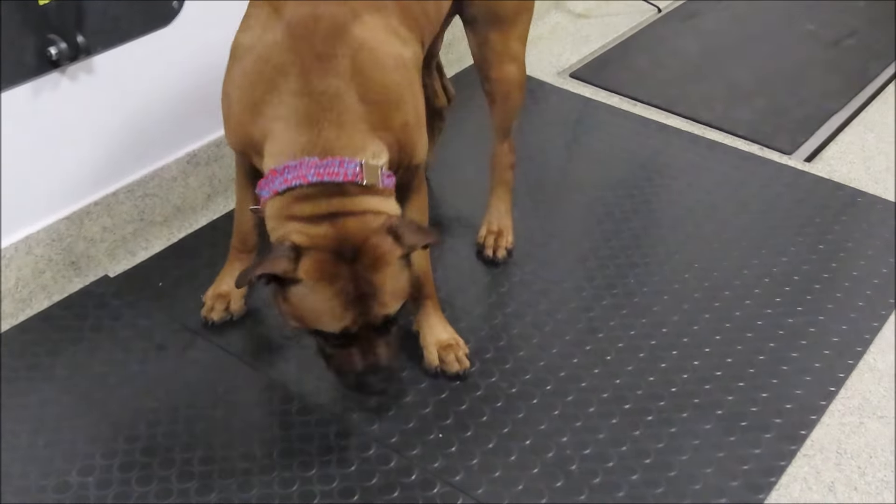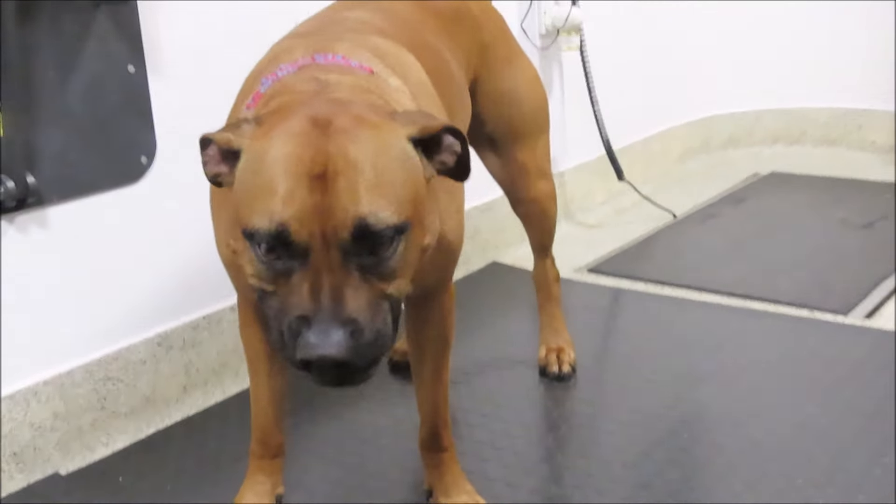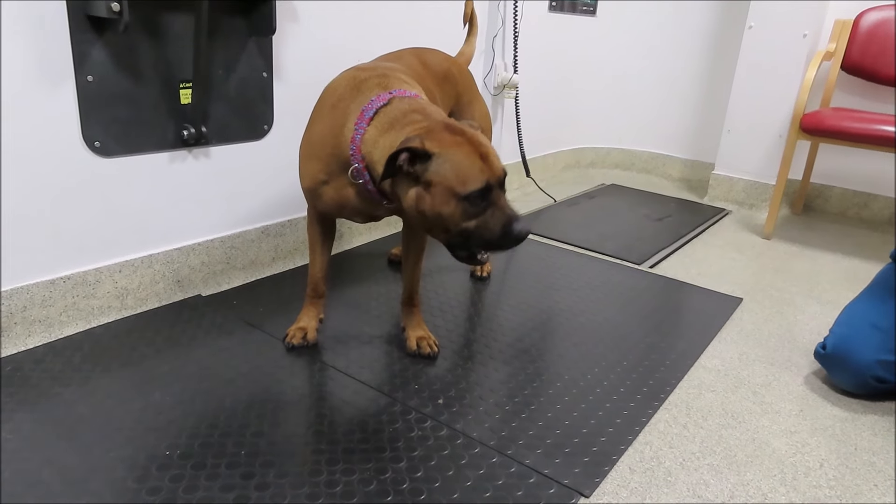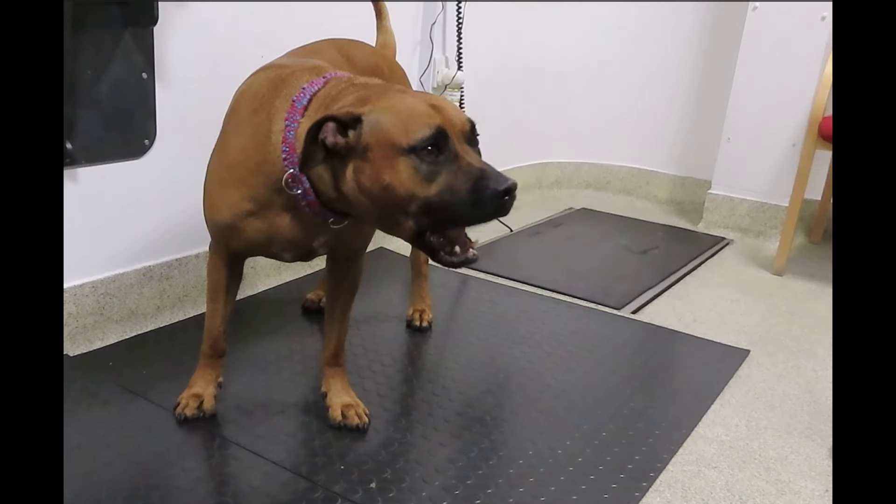We can also assess jaw tone by opening the mouth, and tongue movement by opening the mouth as well. And if we throw the dog a treat, we can see its ability to pick up food and swallow.